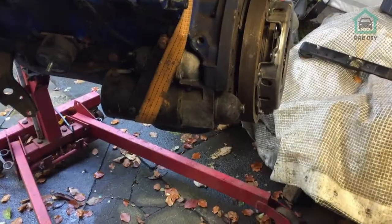Hey everybody, welcome to part three of the Defender conversion. Today we're going to be putting the engine in the car and hopefully we should be getting it running today, so let's get on with it.